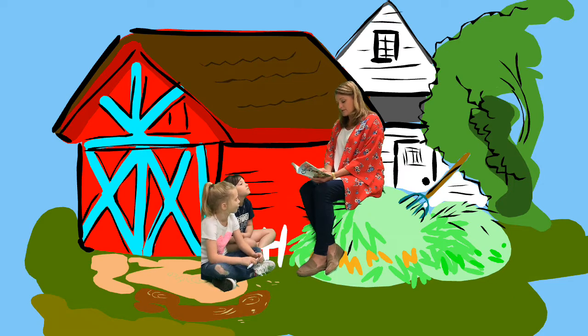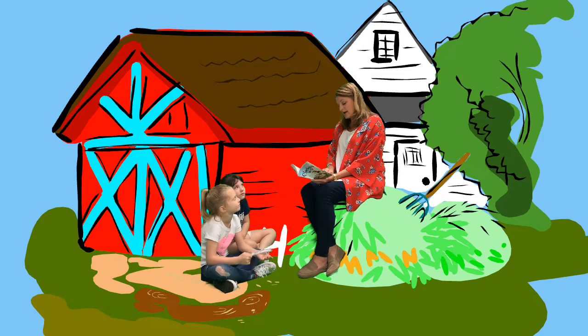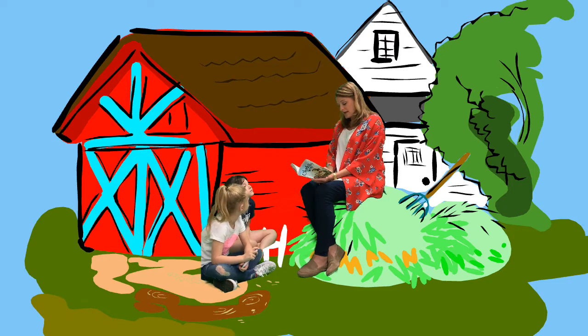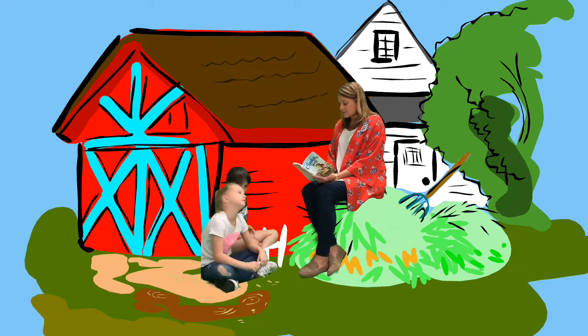"My goodness. I would have starved to death waiting that long. I can make a web in a single evening." "What do people catch in the Queensborough Bridge? Bugs?" asked Wilbur. "No," said Charlotte. "They don't catch anything. They just keep trotting back and forth across the bridge, thinking there is something better on the other side. If they'd hung head down at the top of the thing and waited quietly, maybe something good would come along. But no, with men, it's rush, rush, rush every minute. I'm glad I'm a sedentary spider."